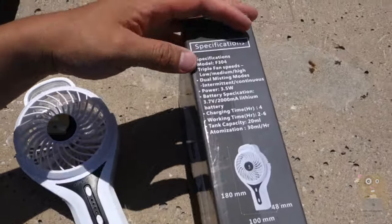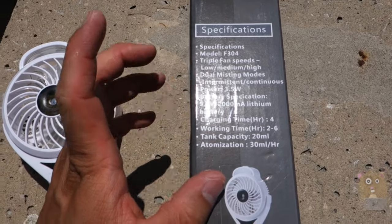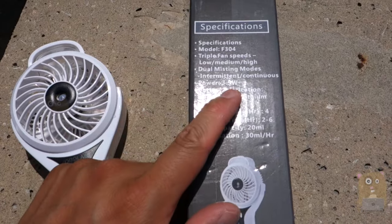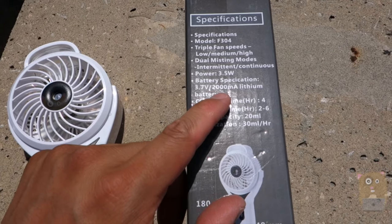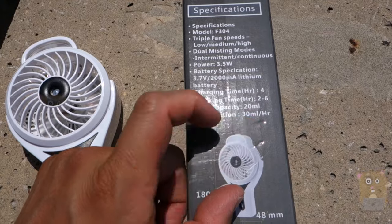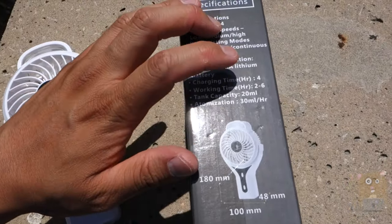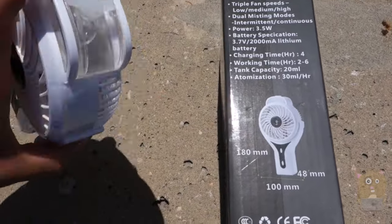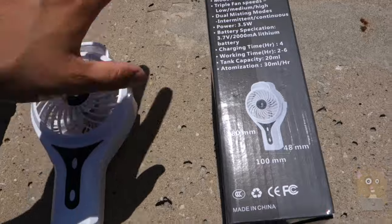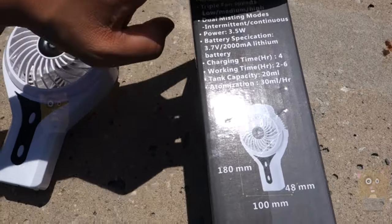Let's look at some highlights on the box. There are three fan settings: low, medium, and high, and two mist settings. It consumes about 3.5 watts of power and has a built-in 2,000 mAh capacity battery. It takes four hours to charge, and the working time is about two to four hours. The tank capacity is only about 20 milliliters, and the atomization for the mist is 30 milliliters per hour.